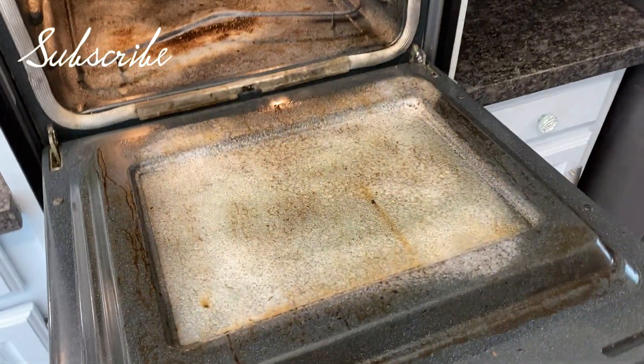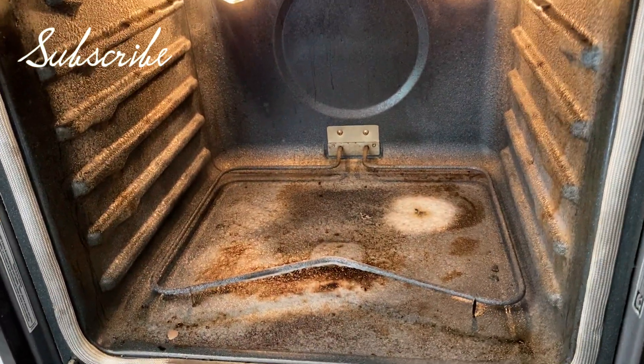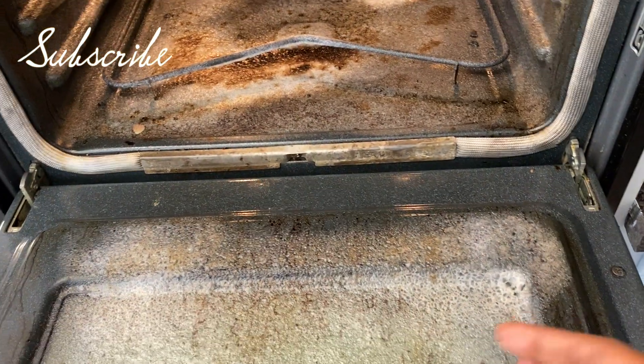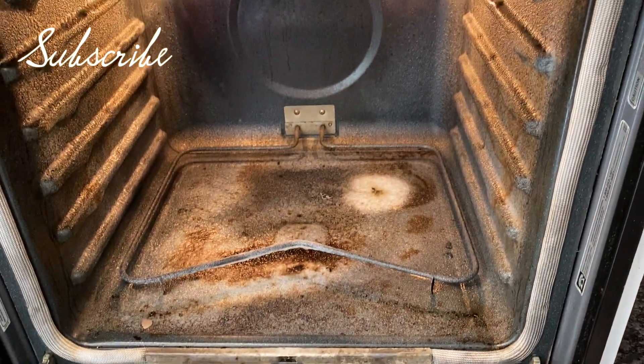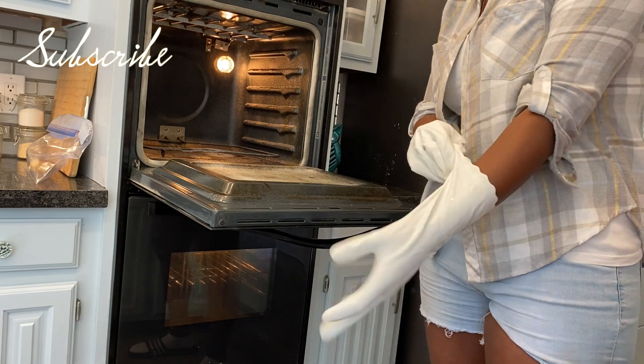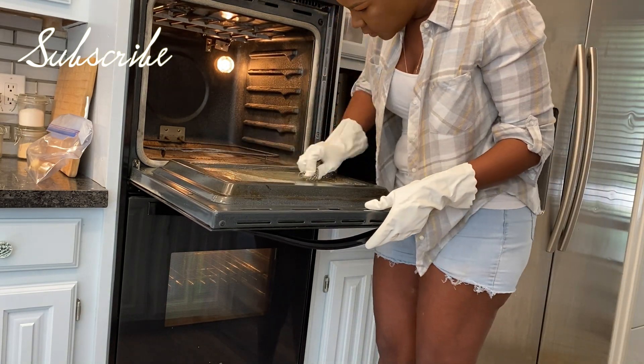I just wanted to show y'all — I already sprayed the oven down with the Easy Off and it says to let it sit for an hour and 15 minutes. I think it's been sitting for about two hours, so now I'm gonna get in here and get it done. This was the purpose of this whole video — I needed to get this oven clean.